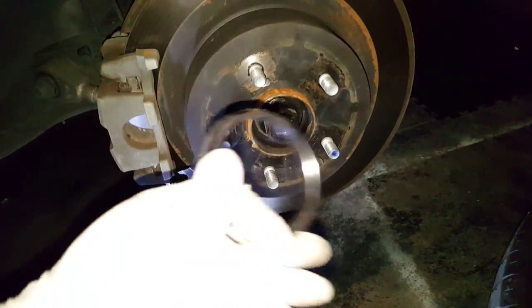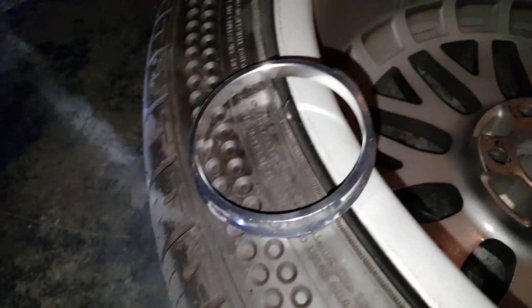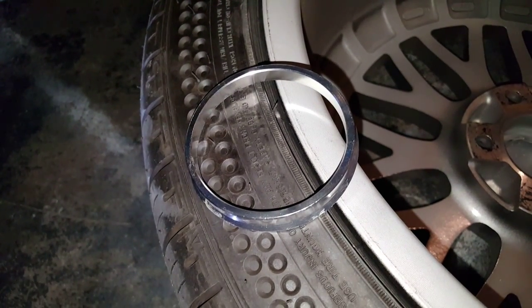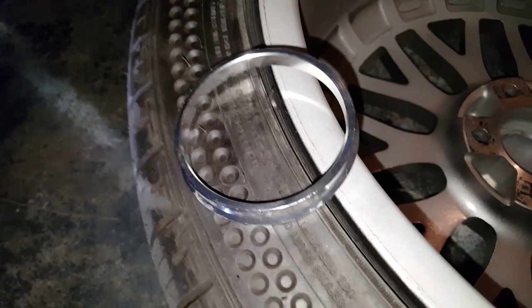So what you need to do — I picked up a set of these, and you have different options: you can get them either plastic or aluminum. I got aluminum. This particular set came from Amazon, I spent around ten dollars. You can get them cheaper — plastic is around six dollars and even cheaper on eBay.